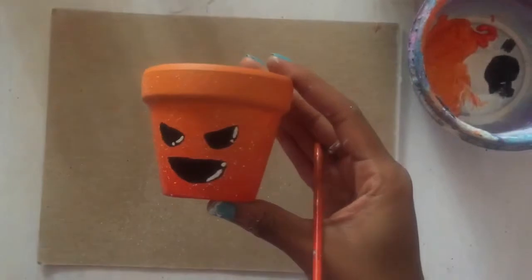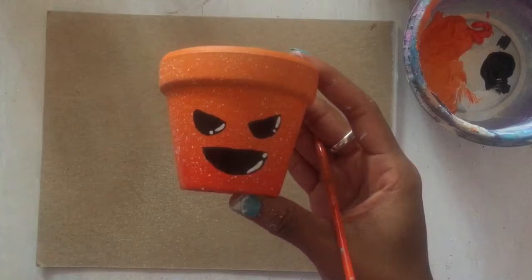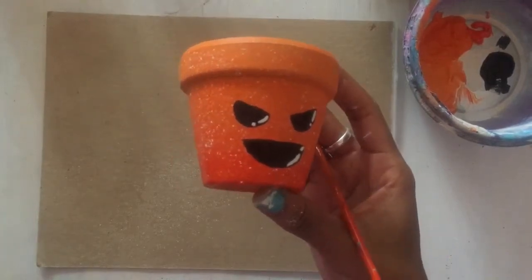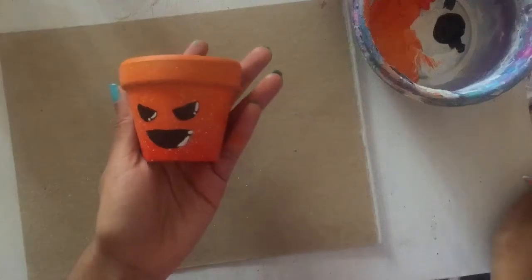And he's all done — a cute little pumpkin man. All I would recommend after this is spraying him with a little bit of gloss so you can preserve the paint. But other than that, he's all done and really cute.